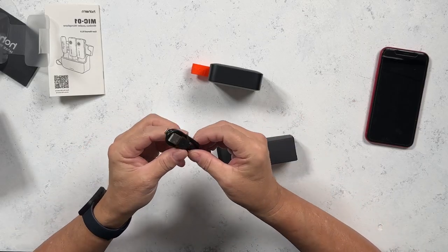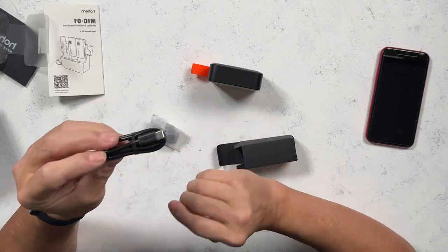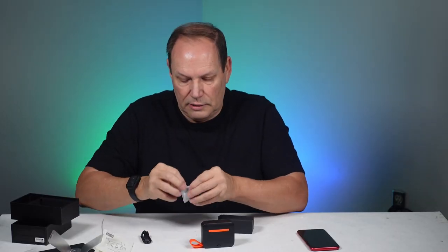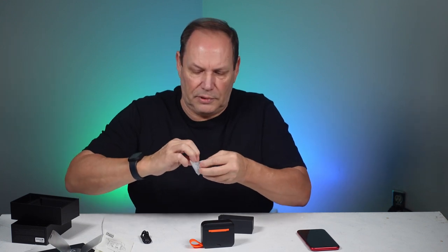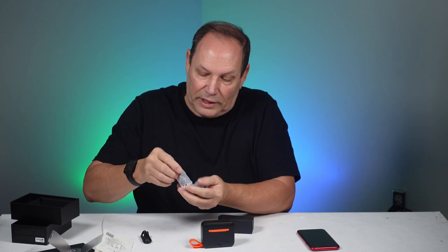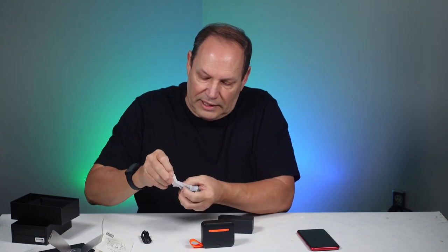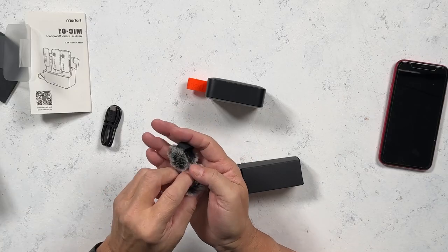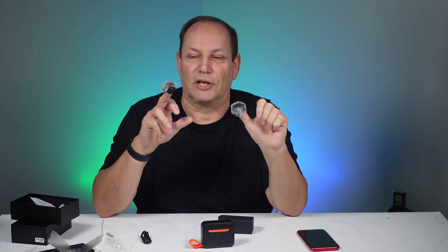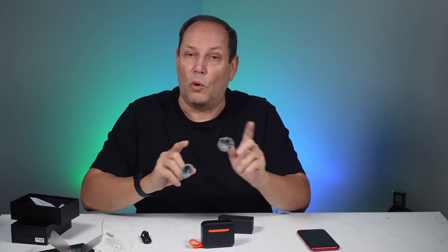We get a USB-C cable that is used for charging, and a pair of windscreens — dead cats, whatever you like to call them. Man, they're tiny! I don't know about dead cats, but these are fuzzy little kittens — almost makes little puppets.